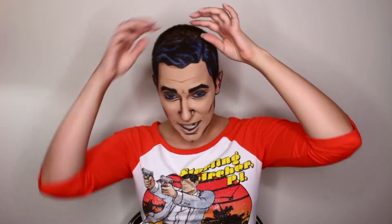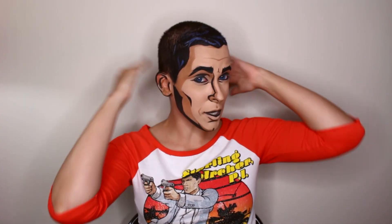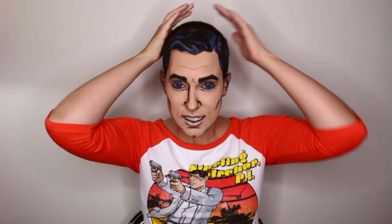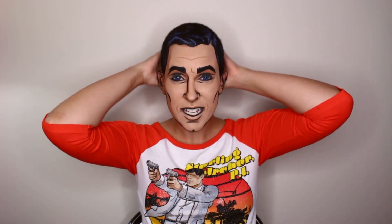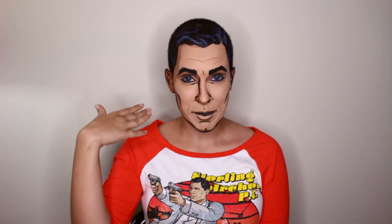I didn't paint all of my hair black like back here, which I probably should have if I was going to wear this out or something. But since it was just for this, I just thought I'd make my life a little bit easier when I went to wash all this off. But when you do this, if you are painting it on yourself, then be sure to paint all the way back.